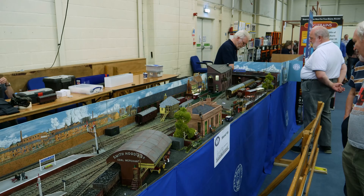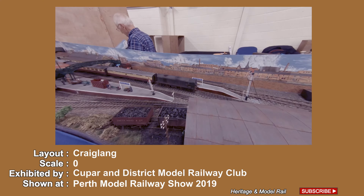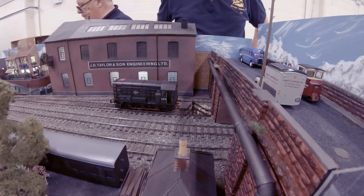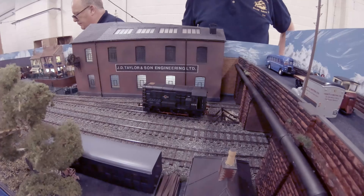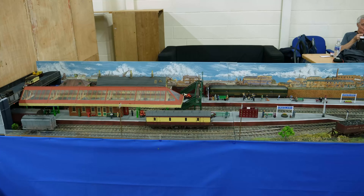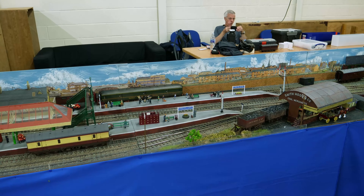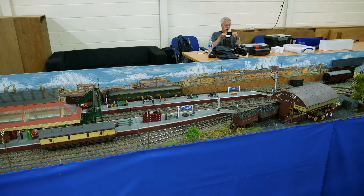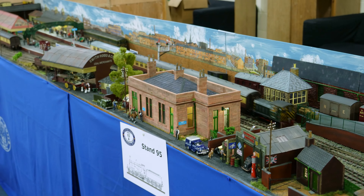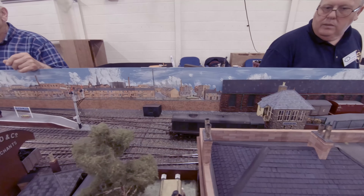Here you can view the O-gauge layout Craig Lang, exhibited by Coupar and District Model Railway Club. This layout represents a fictitious railway junction on the east coast of Scotland between the 1930s and 1960s, so as to run a wide variety of locomotives and coaching stock dating from pre-grouping to BR maroon periods. Most of the buildings are reproductions or representative of east coast structures. Most of the rolling stock is scratch or kit built. Additionally there are some examples of ready-to-run green diesel locomotives.